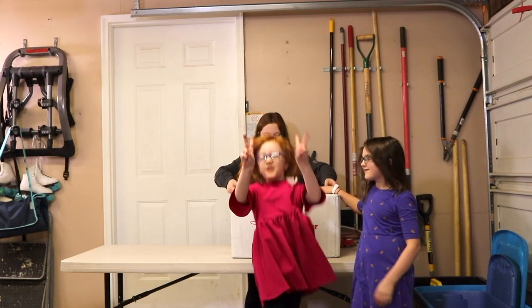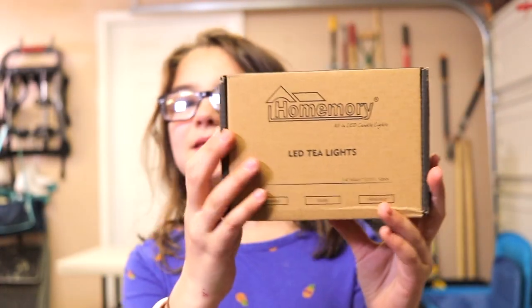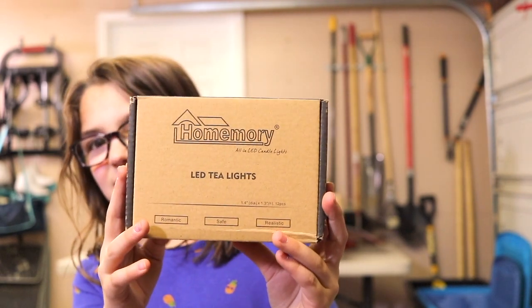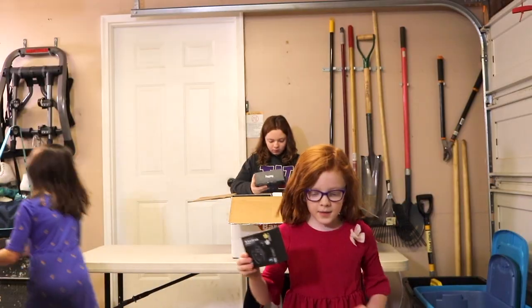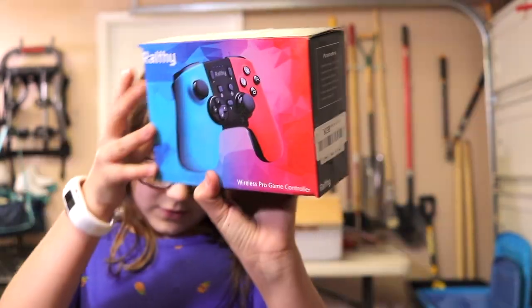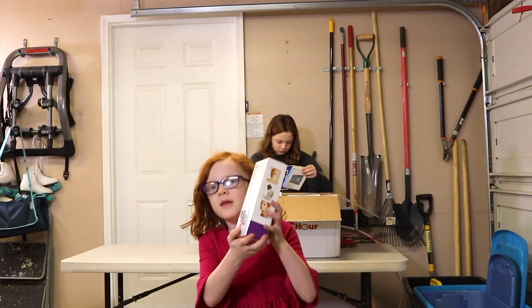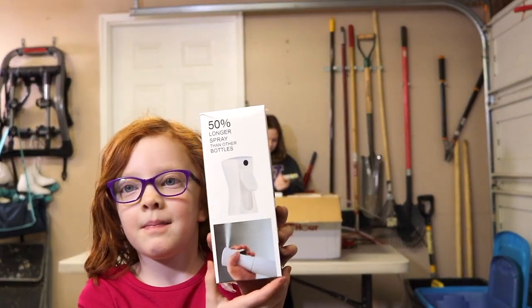Box number two: this is an LED tea light. And these are wireless earphones. Wrestle Pro game controller. And this is a spray bottle — a spray bottle? Is that even electric? It doesn't sound like it would be electric. Yep, this is a spray bottle in an electronics box.